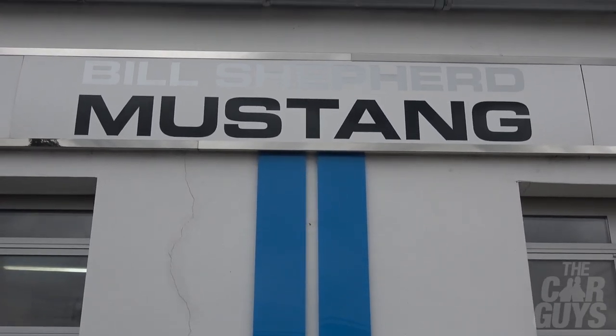Welcome to The Car Guys. This week we're at Bill Shepard Mustang, here to test drive the amazing 800 brake horsepower Shelby Super Snake.